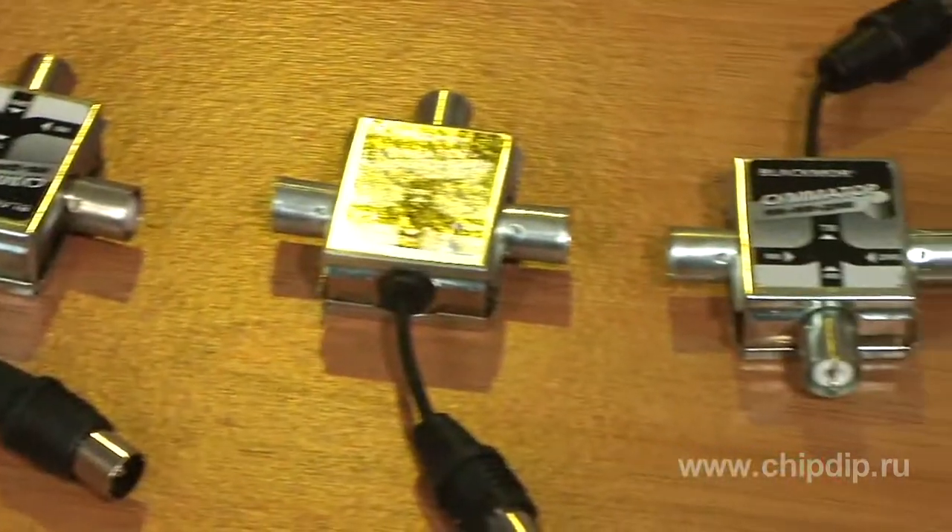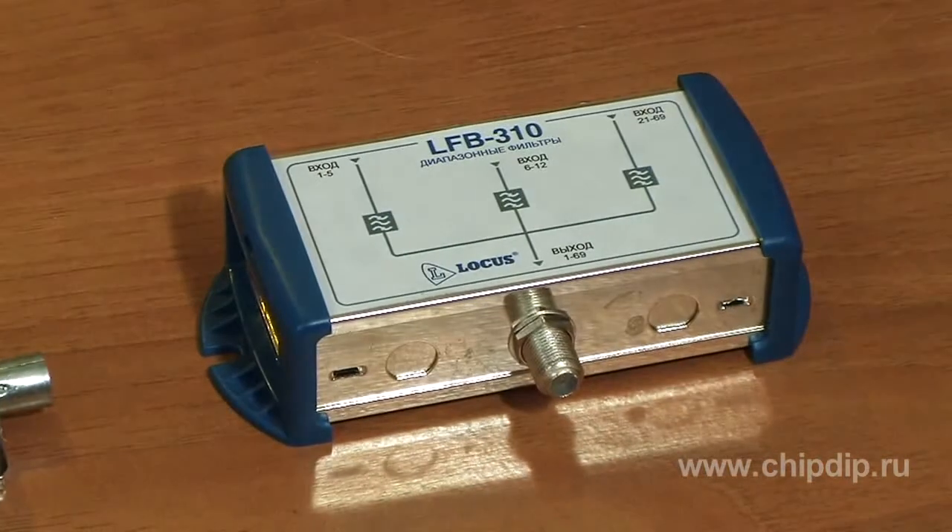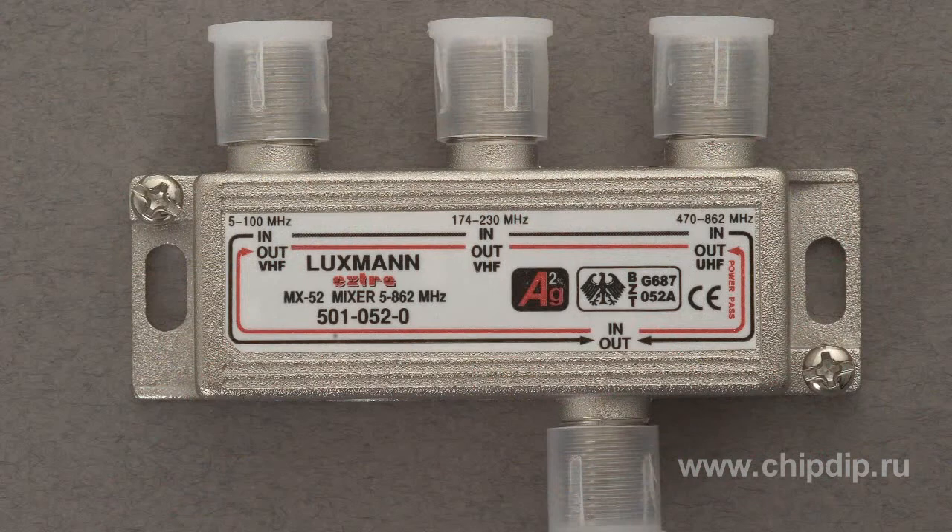Besides, the adders enable connecting various video equipment with HF output to your TV set. In situations when the antenna input is already used, you will need an adder which provides good input-output isolation. This will save your time and you will not have to run back and forth to switch the cables.